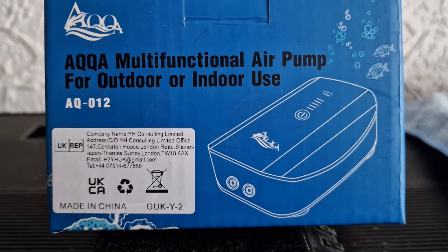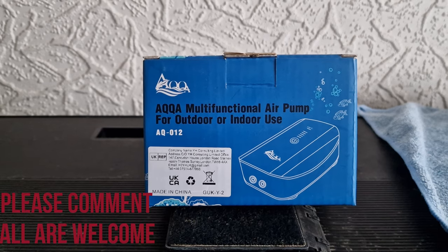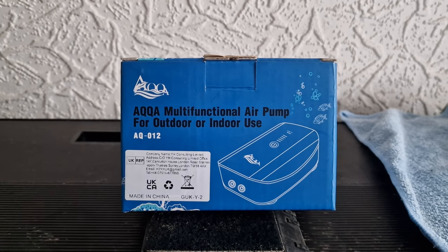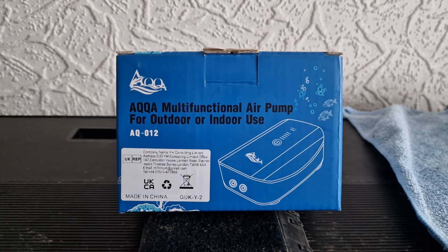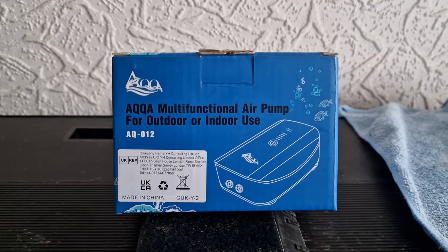Okay Alan, why have I got a new air pump? Well, this is the AQQA multifunctional air pump for outdoor and indoor use. What I particularly wanted was something that could help me out in a crunch — so if the power goes out, I have some way of still keeping air movement in the tank. Surface agitation is the most important thing for gas exchange.